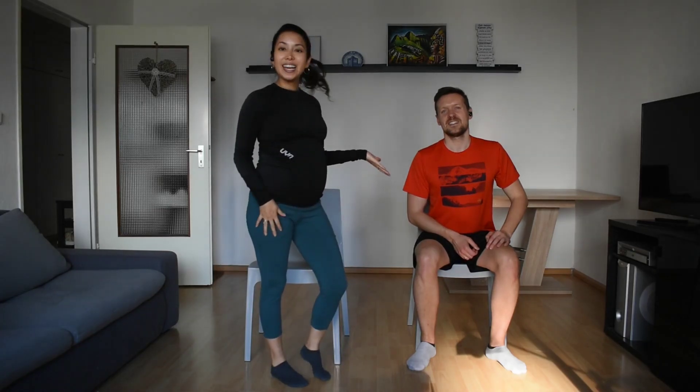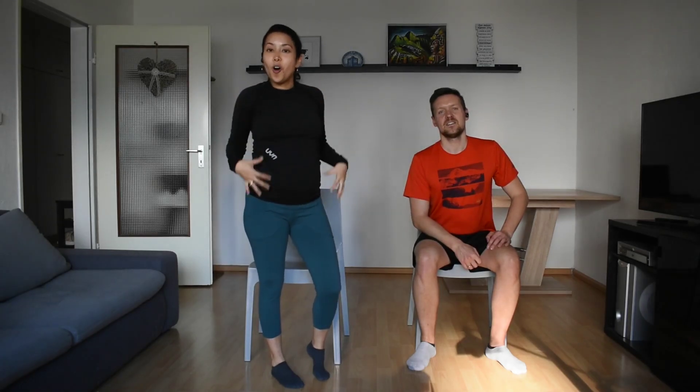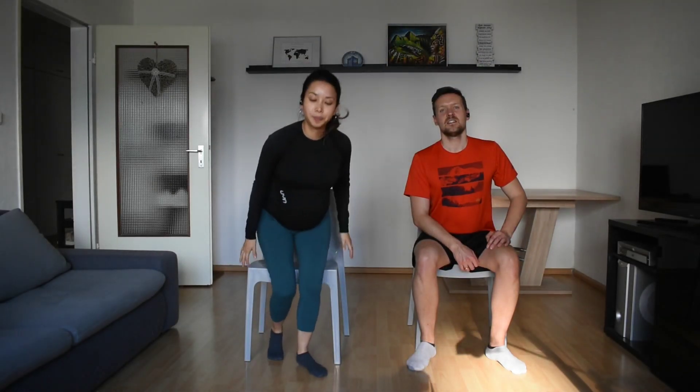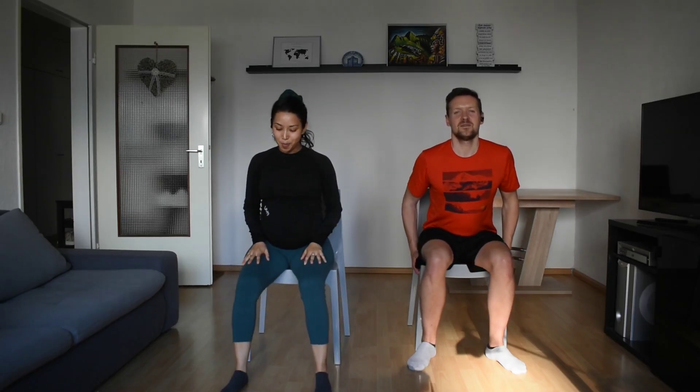Hi, my name is Mei Li and today we are going to do the office energizing stretching. I'm here with Alex and he will do this 10 minutes stretching with me. It's very good if you feel a little bit tired, or anyway, once a day it's good to stretch your whole body. Join us today, we will have a lot of fun. You can do it with your chair — actually we need a chair, so bring your chair.